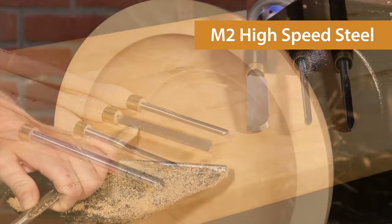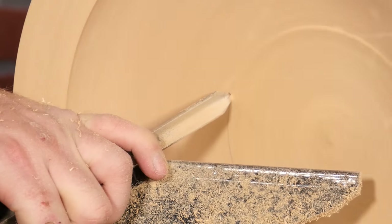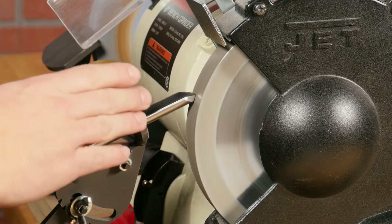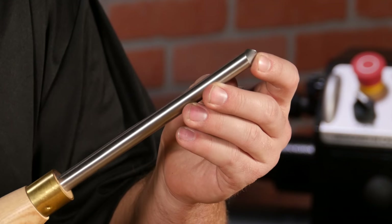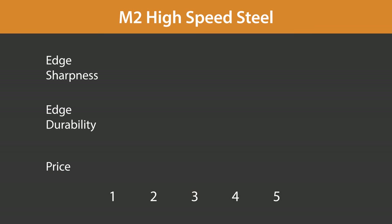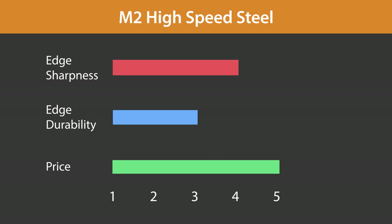Let's start with the industry standard, M2 high-speed steel. M2 takes a very fine edge, producing very clean cuts, but it doesn't hold an edge as long as some of the others. This means you'll visit the grinder a bit more often, but for most turners, that's not a big deal. It's the most affordable steel in the comparison, and because of its fine edge, it's the go-to steel for most pros when making final cleanup cuts. M2 high-speed steel scores very good edge sharpness, good durability, and it's the most affordable steel in the lineup.